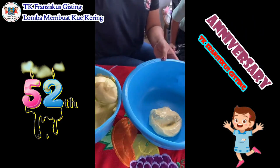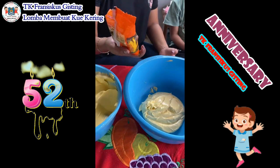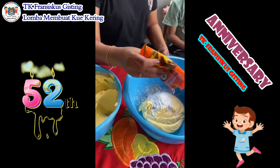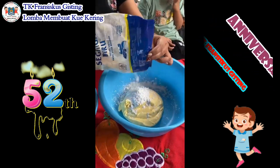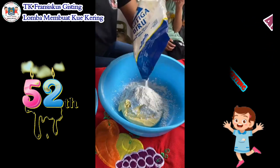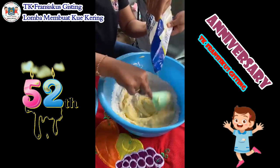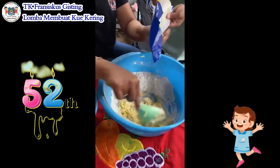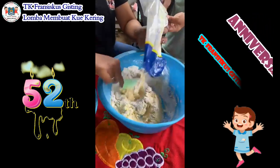Tuangkan adonan ke wadah yang baru, kemudian ditambahkan maizena secukupnya. Kemudian diaduk lagi, juga ditambahkan lagi nanti tepung terigu. Diaduk-aduk terus sampai adonan menjadi kalis dan siap untuk dicetak.